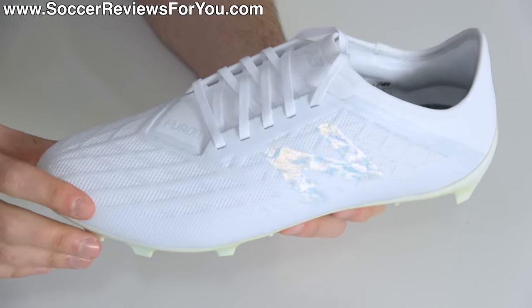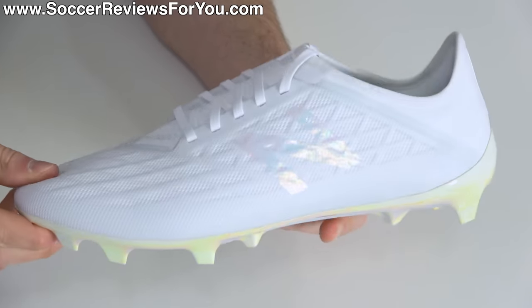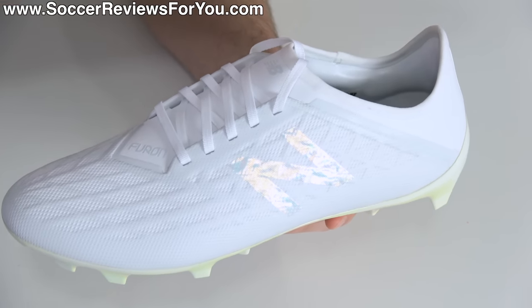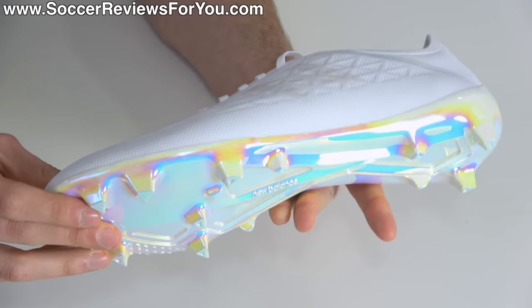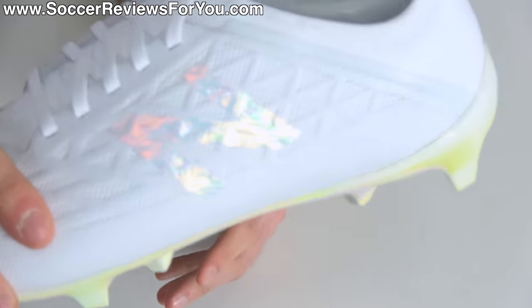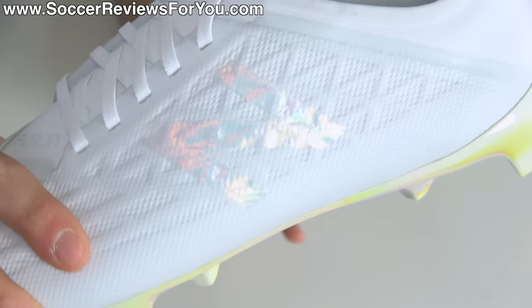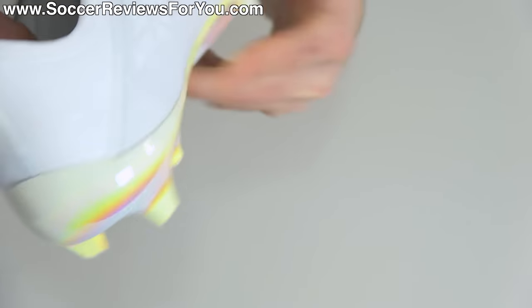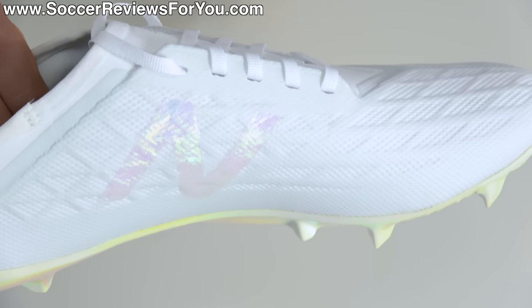The fact that they're constantly improving with each new generation leads me to believe they are going to be a legitimate contender in the football boot industry sooner rather than later. Now for the colorway — part of the Infinite Light Pack, it's basically a white-out with a twist. The upper, laces, and liner are all white, but the New Balance logo on either side has this multi-color sparkly, color-changing effect which looks really cool.